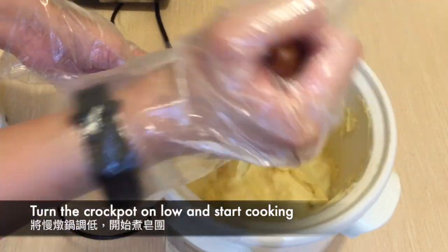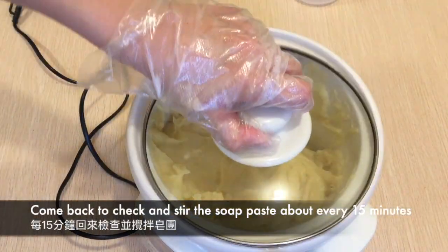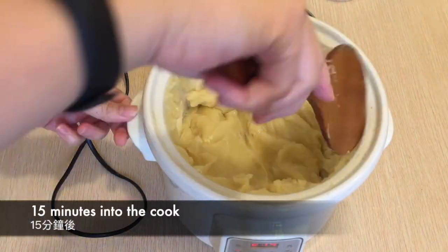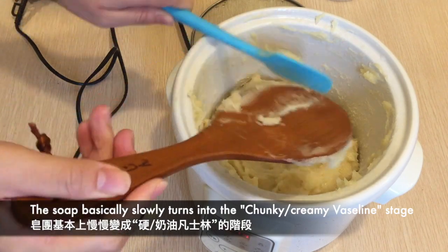Switching to a spatula, mix the soap paste well and turn the crockpot on low and start cooking. Check and stir the soap paste every 15 minutes. When the soap starts cooking it basically slowly turns into the chunky or creamy vaseline stage.